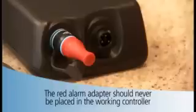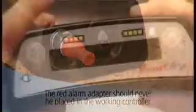The red alarm adapter should never be placed in the working controller. If a red alarm adapter is not available, you can silence the no power alarm on the original controller by pressing and holding the alarm mute and scroll buttons at the same time until a beep is heard, or for at least 5 seconds. Release both buttons, then disconnect the power. The original controller will be turned off and all alarms silenced. On the new controller, slide the white driveline cover over the silver connector.